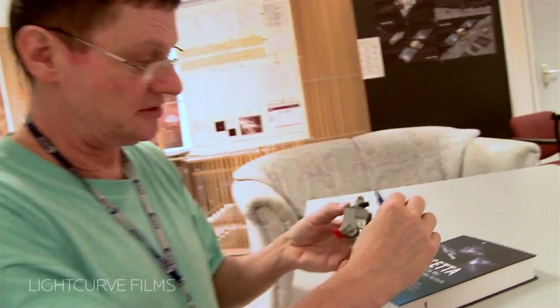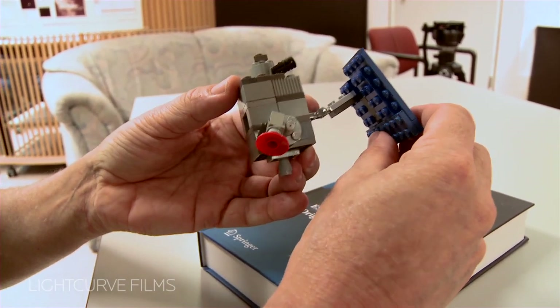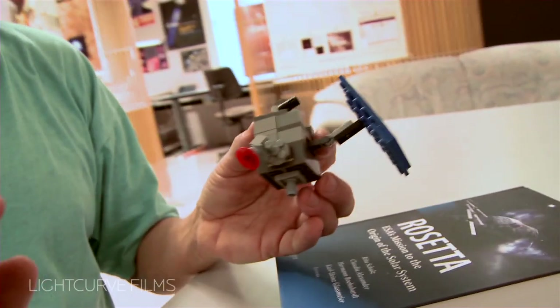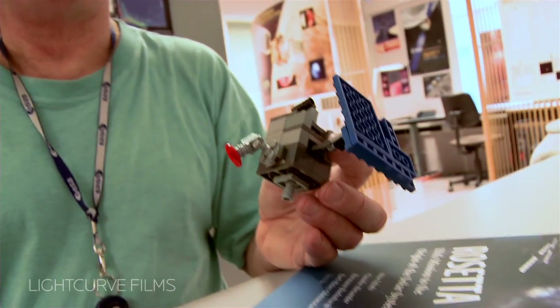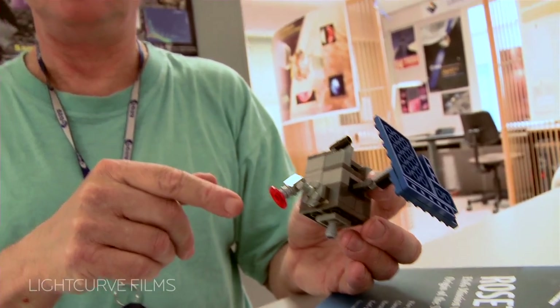It has only one solar array, which folds out like this. Here I received paper information on how this spacecraft would orbit the moon, and there's a flip in the middle where they turn everything around. I just had no clue what they were doing. So I built this model, and then I took the drawings and tried to follow with my Lego model what they're doing. And now I understand it.